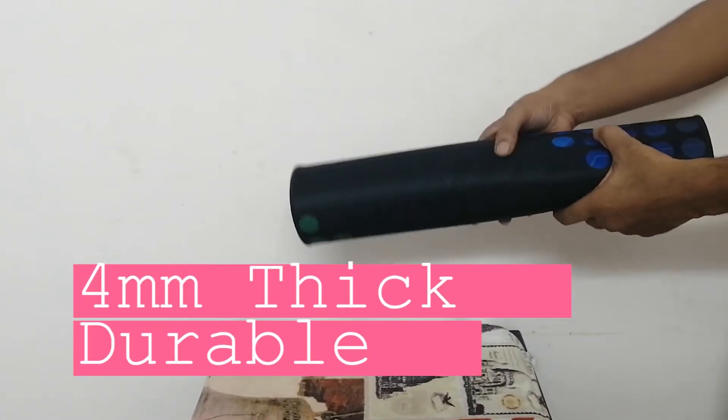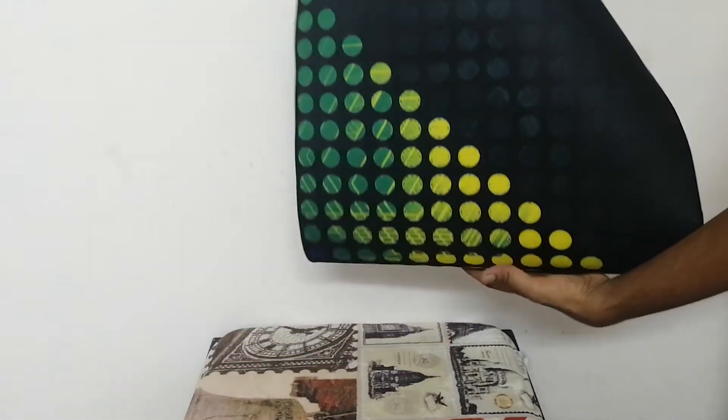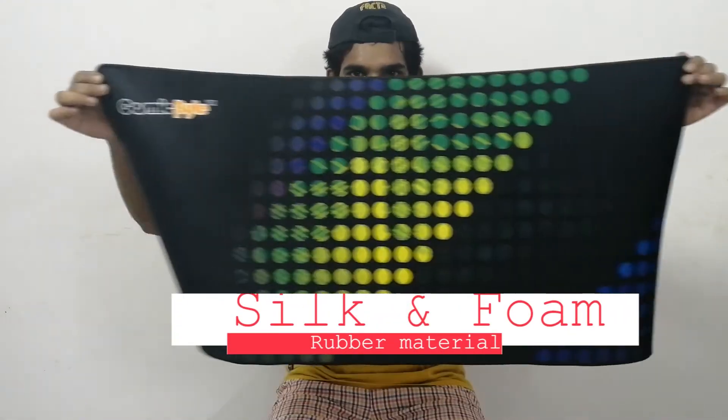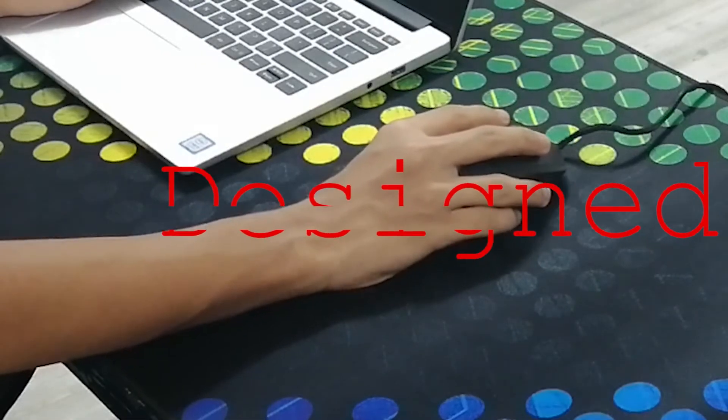This mousepad is 4 millimeters thick. It is durable and is made up of silk and foam rubber material, which provides a soft and smooth texture that enables the mouse to work efficiently. This mousepad is specially designed for gamers.